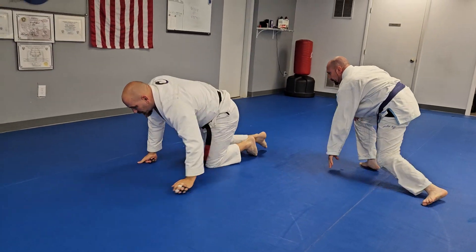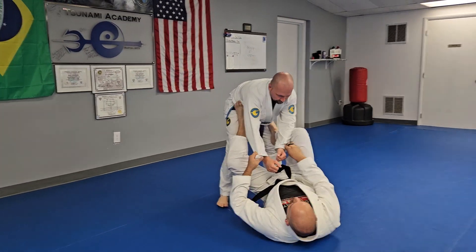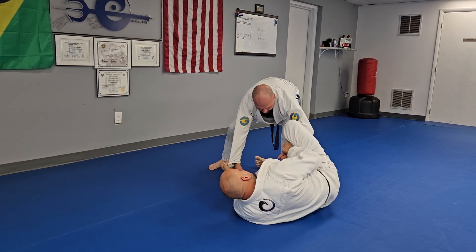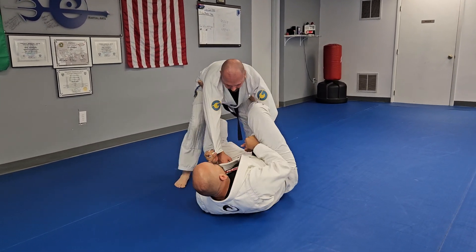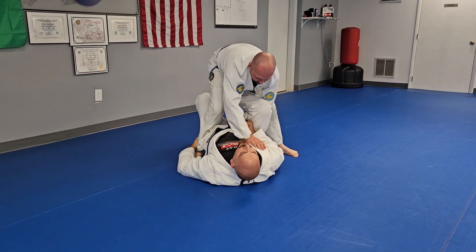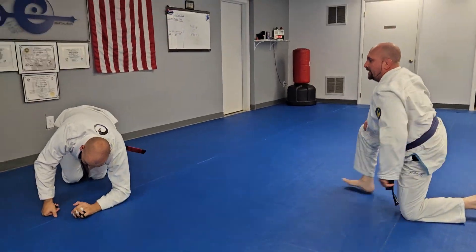One more time on both of those. First one — just showing the positioning and setup. Extension, we go here, he steps back, here's the dump, right there. Then for the overhead: that leg's forward, I grab it, I kick both legs in, bump, and then create the extension. Just like that.